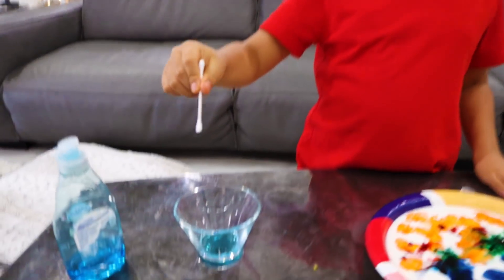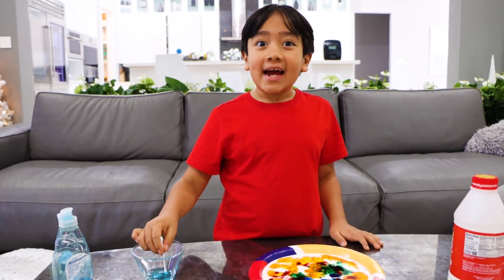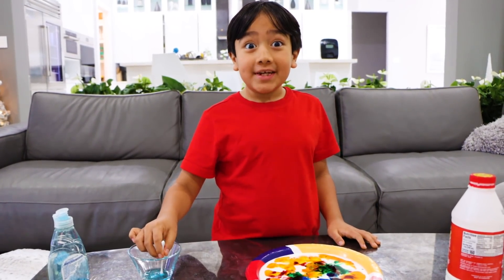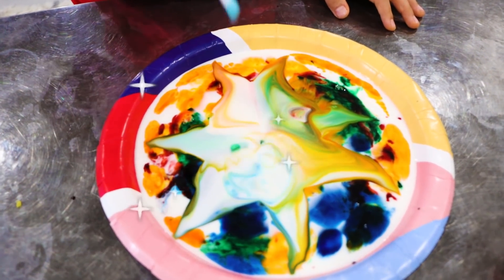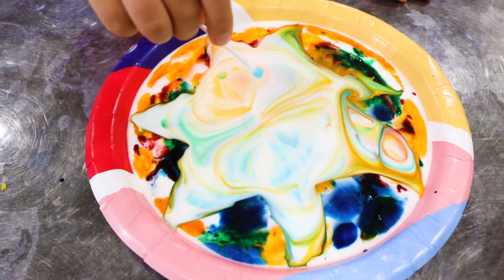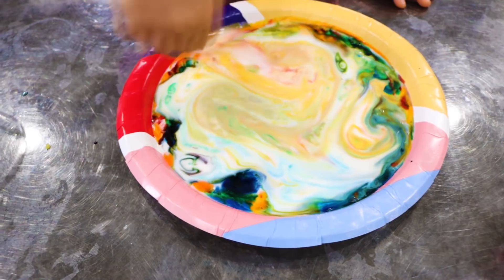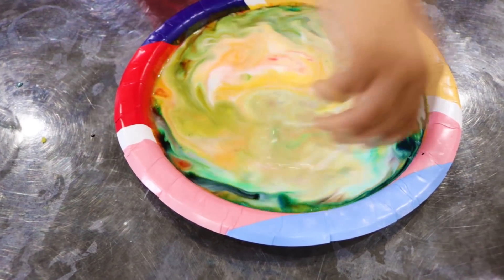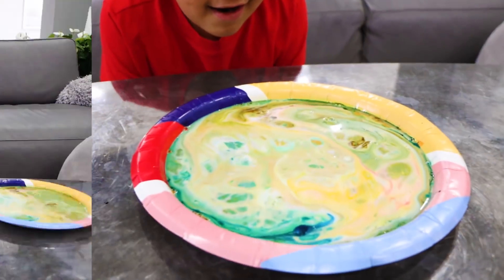Take a cotton swab and dip it in the soap. You know how your mom and dad ask you to wash your hands with soap to get rid of the grease? Guess what happens here — whoa, look, it's all clean guys! As you can see, the soap breaks the fat in the milk, so that's why the food coloring spreads everywhere.